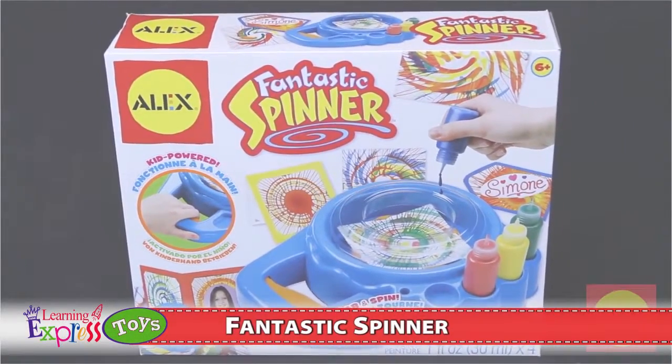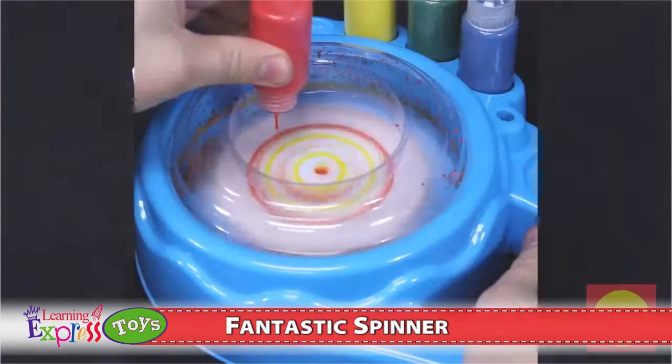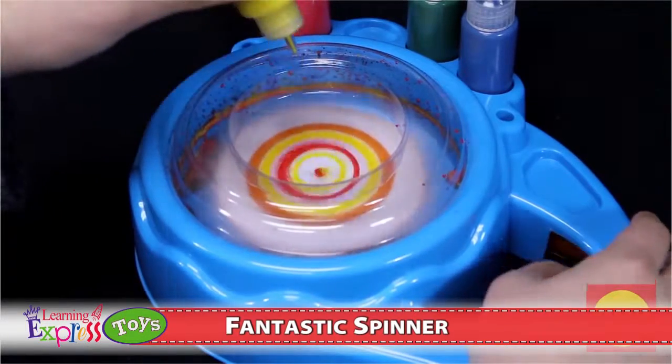Your art, your spinning power. Make awesome art with Alex Toys' Fantastic Spinner by squeezing paint and spinning paper. When you drip the paint, it splashes the color in all directions, making different patterns. Never make the same picture twice.